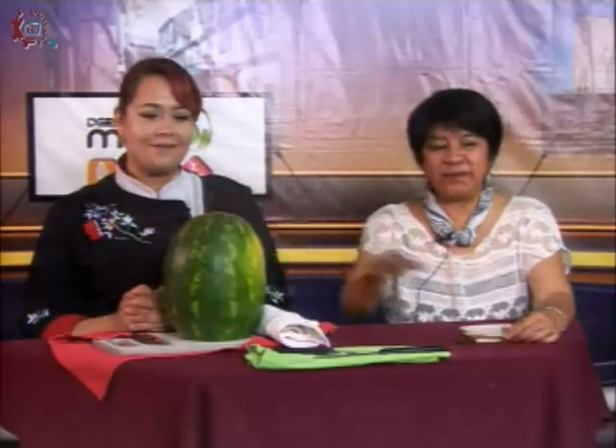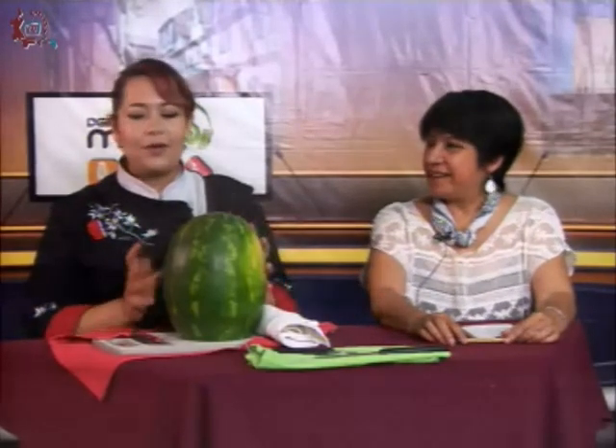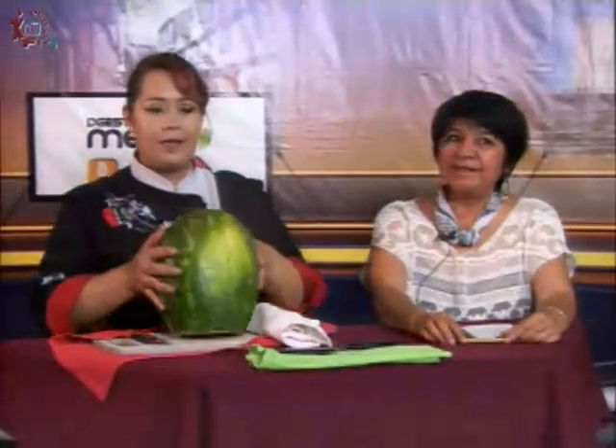Una rosa también, aquí en esta sandía. Lo primero que vamos a hacer para nuestra sandía es una base. Yo ya se la hice porque, obviamente, si no, la sandía estaría bailando. Con ayuda de nuestro cuchillo chef, vamos a hacer una base para que nuestra sandía se quede paradita en nuestra tablita donde la vamos a hacer.